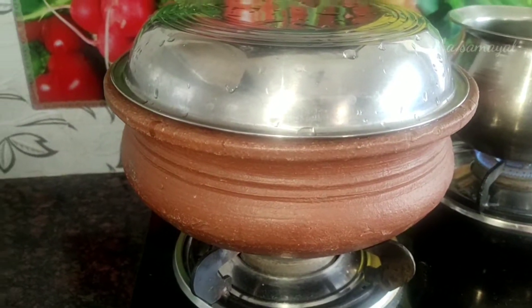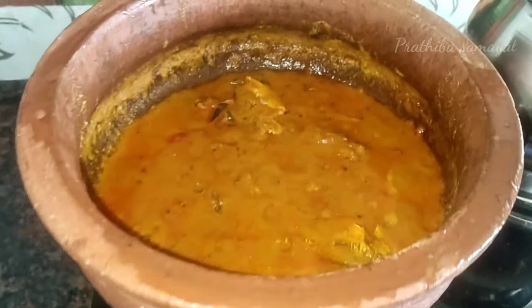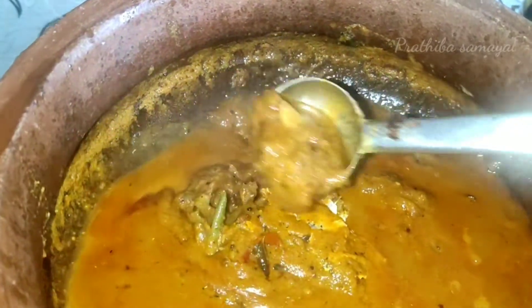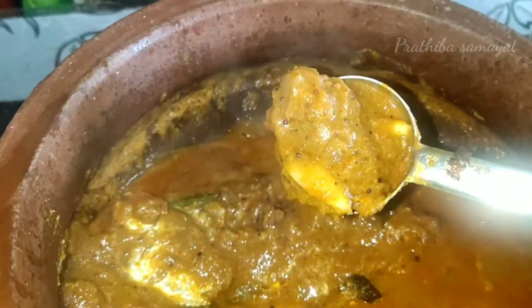Let's open the pan and put the pan in a small bowl. Let's see how thick it is. Let's cook the pan.